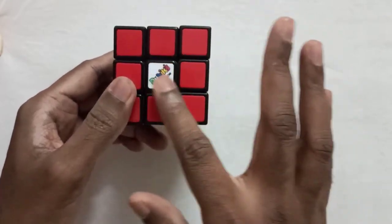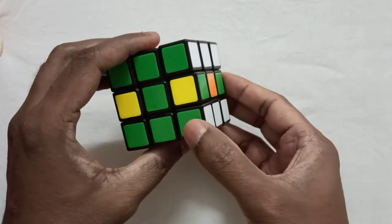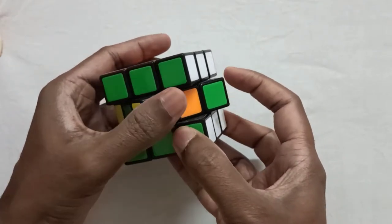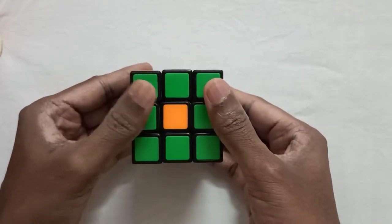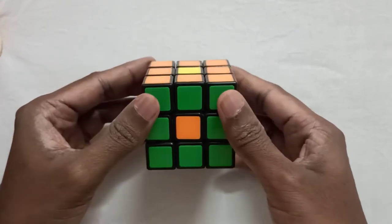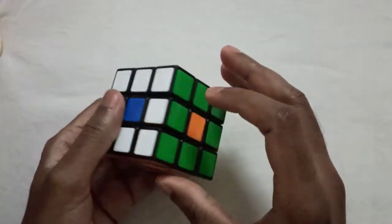Now the orange and red sides have changed centerpieces. Bring this green middle layer to the green side. Now see — all the centerpieces of the Rubik's cube are changed.